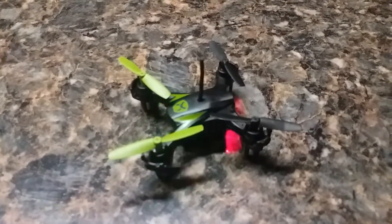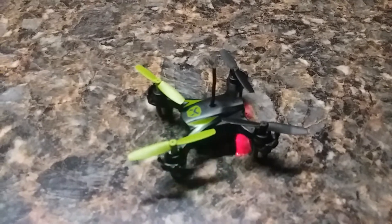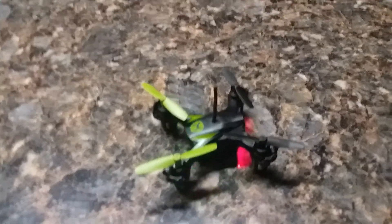I'm thinking I get maybe four times the range, maybe more, because it goes so high that I can't even see it. It goes higher than I want it to.